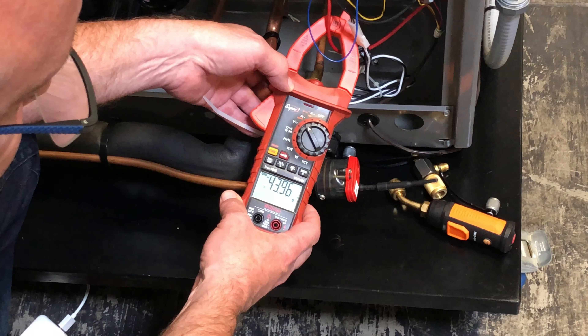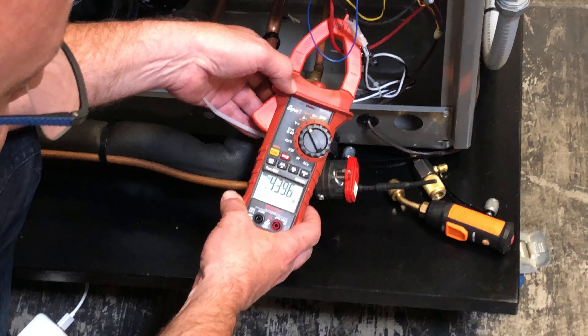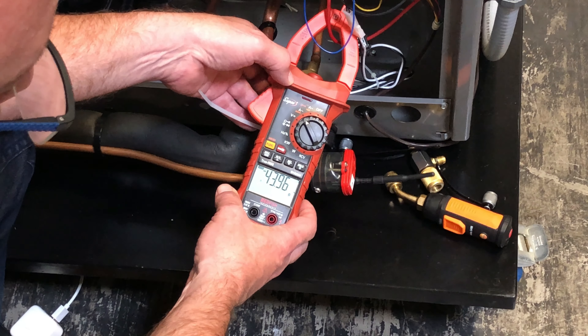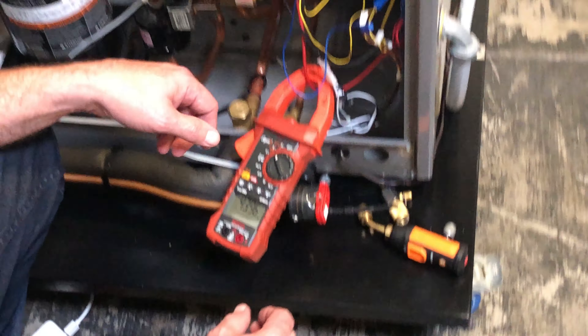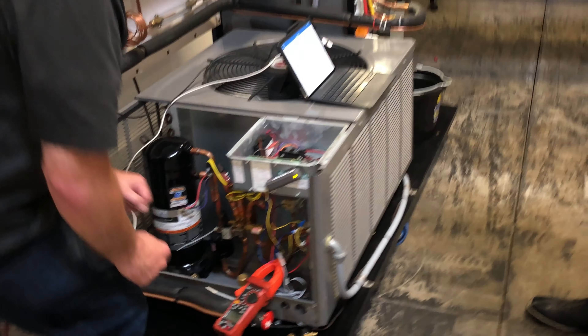It started up and we have about 43.96 amps on the startup inrush. We're at 208 volts here instead of 240, so we expect this to be a little bit lower. But let's put the hard start kit on there, repeat this test again and see where we're at. We're going to have to pull the power and hold the power to start off.